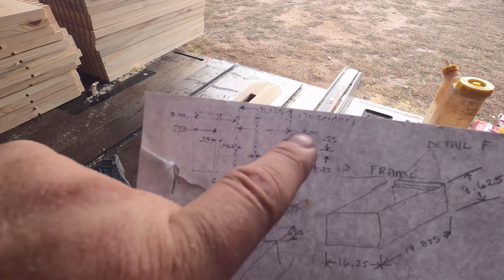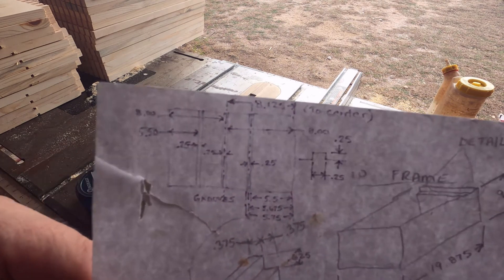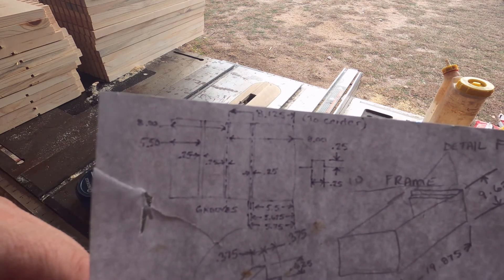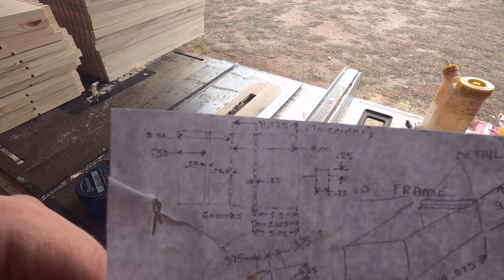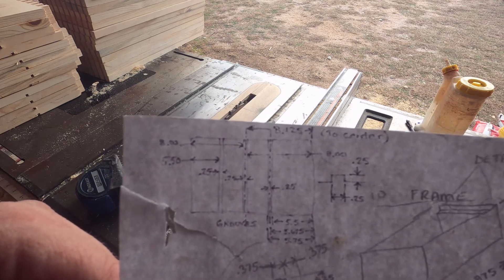Now I have the middle set up at eight inches from the fence, so that'll do that middle groove. As I said, it's a quarter inch wide, so the opposite side will be eight and a quarter from the right side fence.